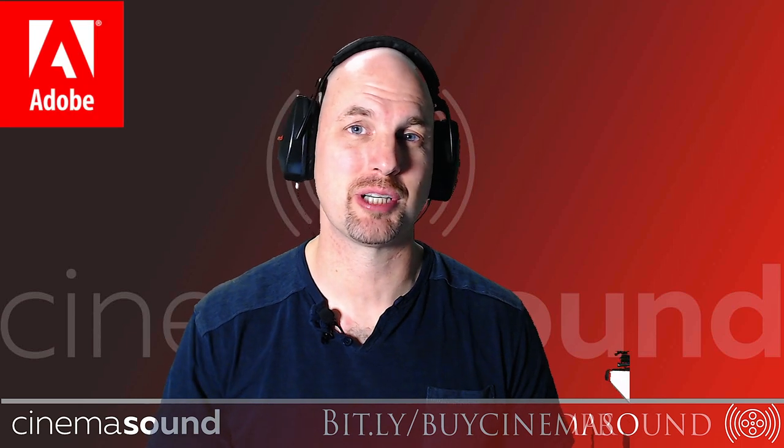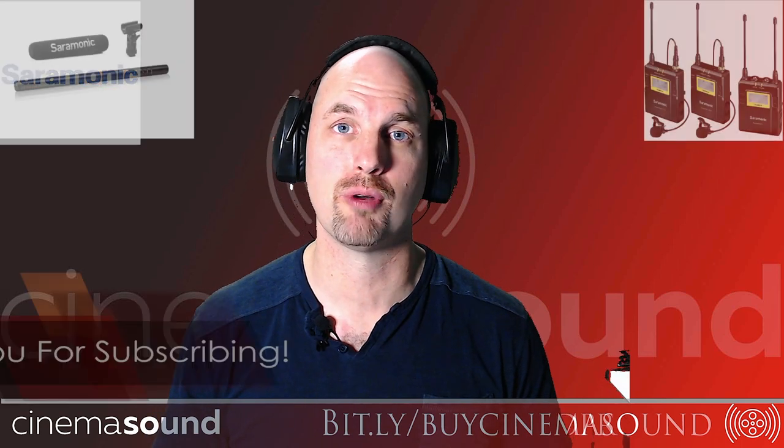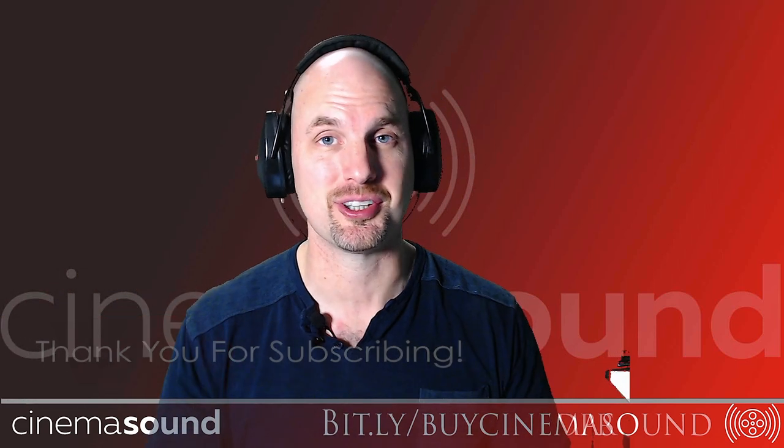Hey everybody, Mark Edward Lewis here from CinemaSound. Today we're gonna be talking about bassoons and how they can apply to your original music score if you're doing them in the box or even with live players. Let's roll.